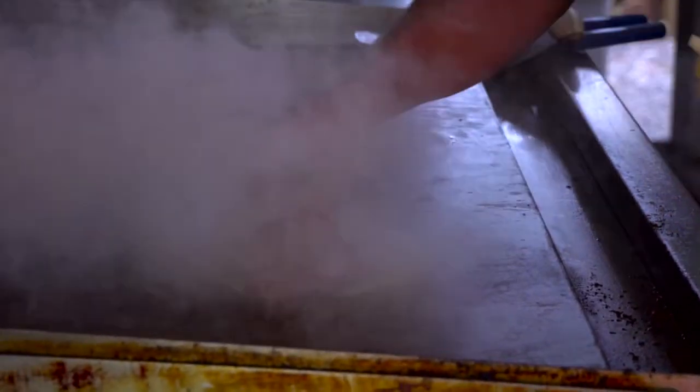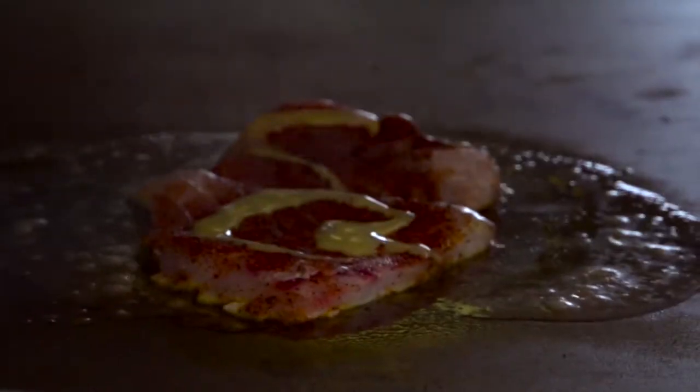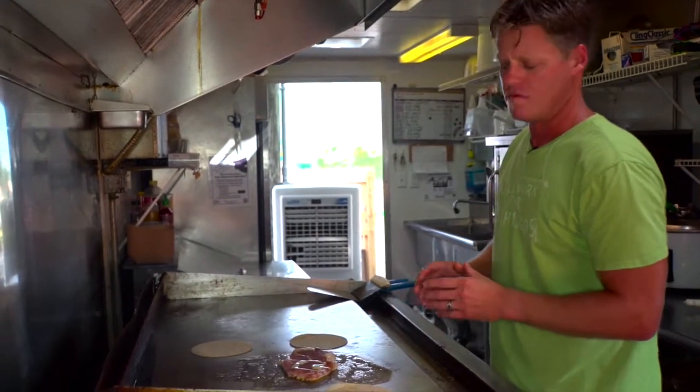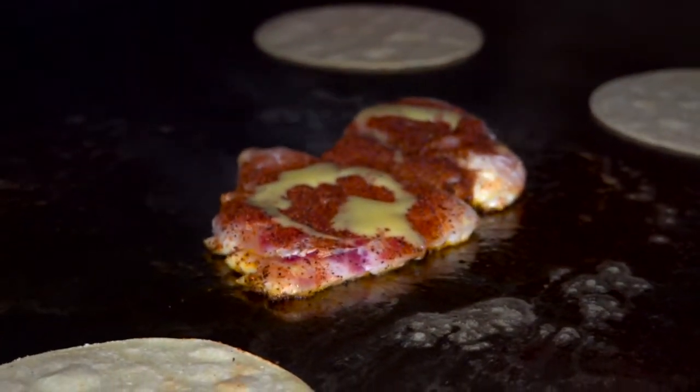Now we're gonna let the snapper sear on this flat grill — it really holds the juices in. We'll let it cook halfway through then we'll flip it over. We use corn tortillas for our fish tacos. You can really taste all the flavors and ingredients inside the taco with a corn tortilla. It has a real nice light texture.